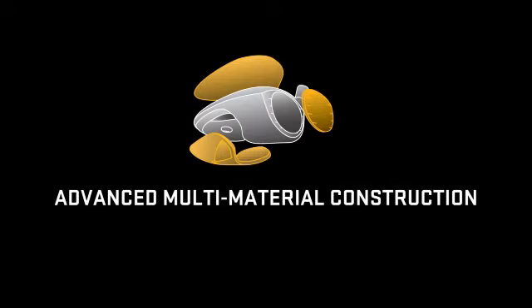We've done that through a combination of our exclusive nine-point face technology and multi-material design. As an engineer, it's always your dream to design a product without any constraints put on you. With ZL, that's exactly what happened. We started out and said, what can we do to design the best possible product we can?